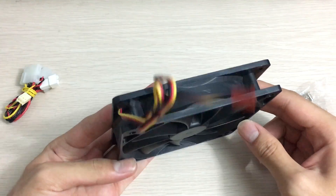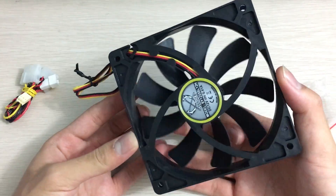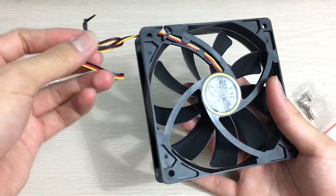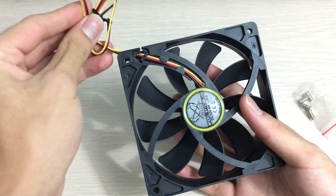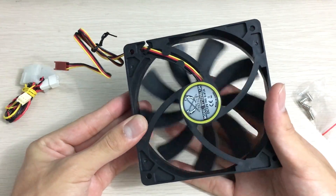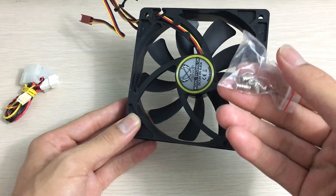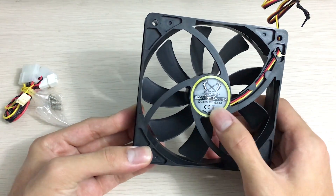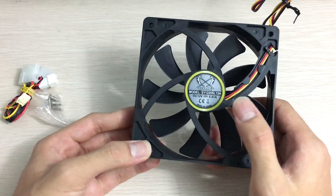The fan itself is quite simple — it's black on black on black on everything. The cable is actually colorful, which I don't particularly like. But seeing that this is a basic performance-oriented fan that isn't that expensive, there's not much you can do about that. You also get some silver screws, nothing fancy. The back sticker just shows power specifications and the model number.